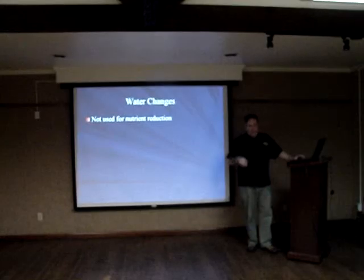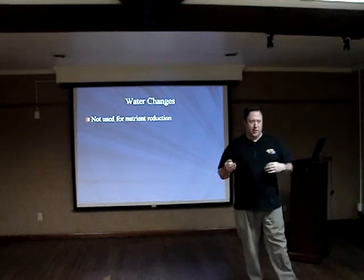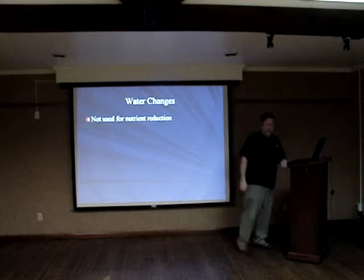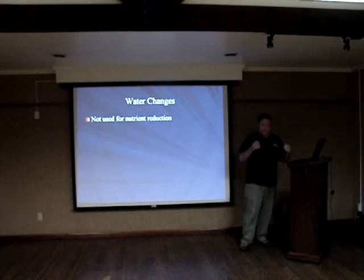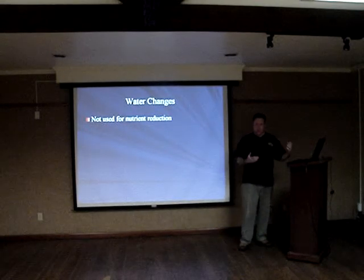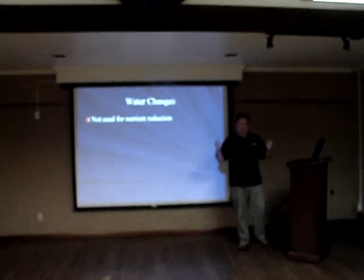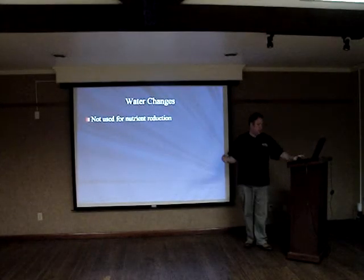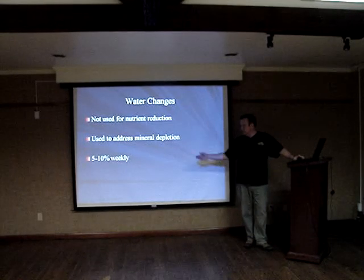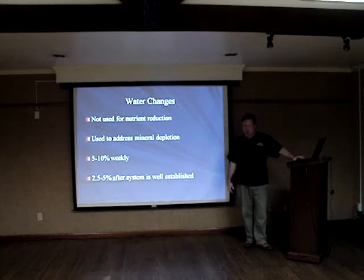With water changes, you're not using them for nutrient reduction — you're using them to maintain and address minor imbalances in ions. I don't think a water change is a very effective long-term nutrient reduction tool anyway. It's okay as a short-term fix, but if you don't address input-output-export balances, you'll be back at the same nutrient levels. Five to ten percent weekly is good; I generally shoot for 5% a week. If things are well-established, you can drop it down and do less.